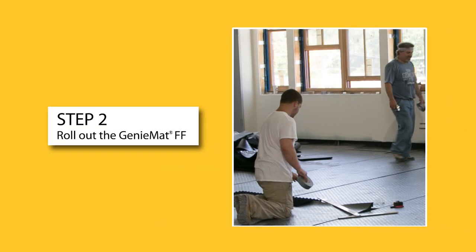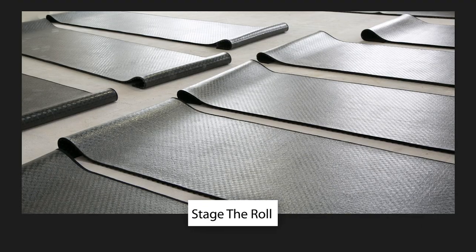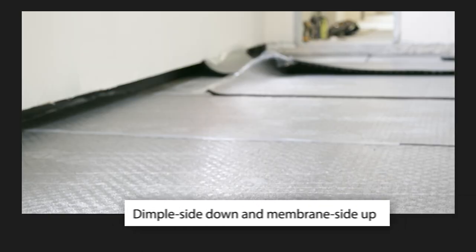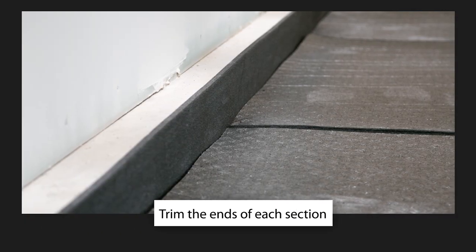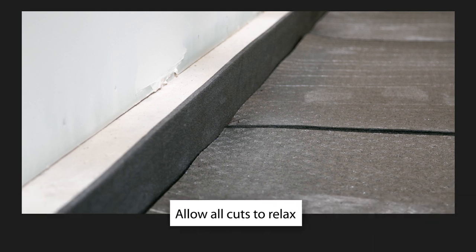Step 2. Roll out the Genie Mat FF. Make sure to stage the rolls, unrolling them with the dimple side down and the membrane side up. Trim the ends of each section to fit the floor surface area, and allow all cuts to relax.